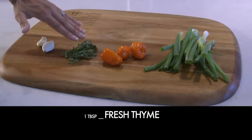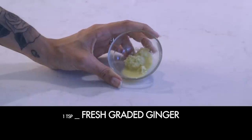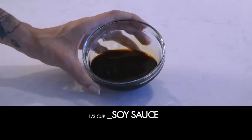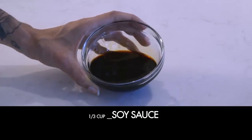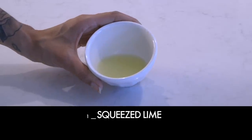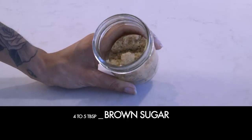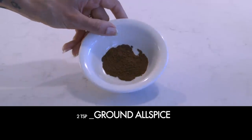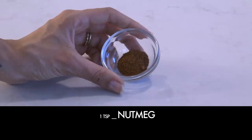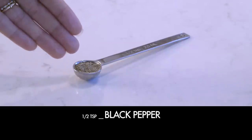A tablespoon of fresh thyme, two cloves of garlic, a teaspoon of fresh grated ginger, a half cup of orange juice, a third cup of soy sauce (I use gluten-free), a quarter cup of white vinegar, one lime squeezed, two tablespoons of vegetable oil, four to five tablespoons of brown sugar, two teaspoons of ground allspice, one teaspoon of cinnamon, one teaspoon of nutmeg, two teaspoons of sea salt, and a half teaspoon of black pepper.